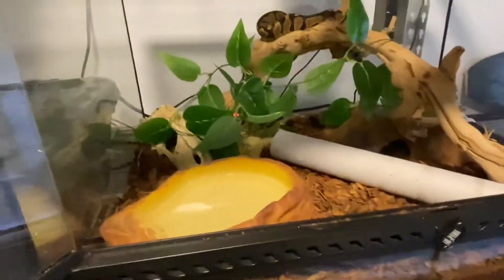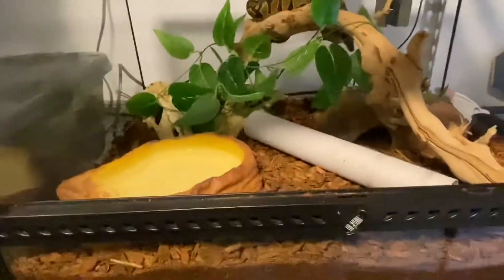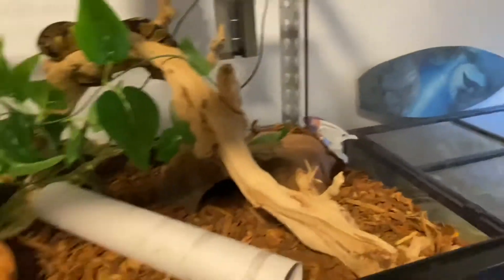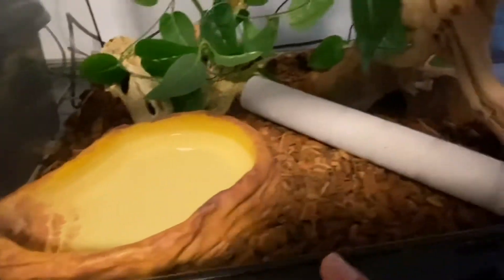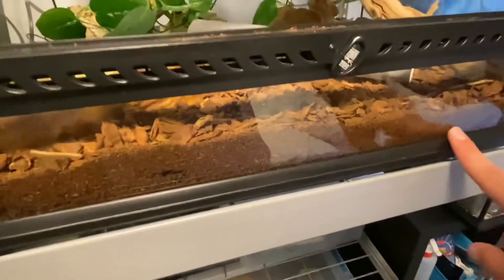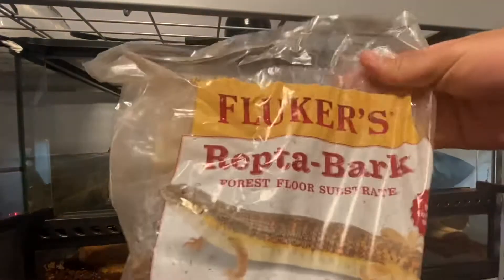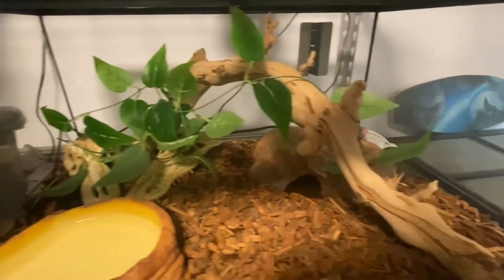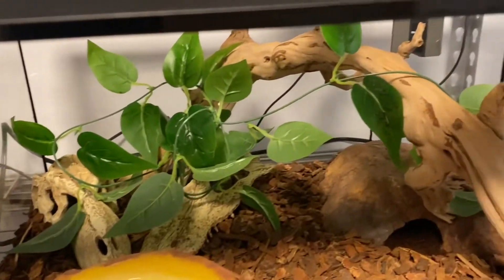I'll do a quick little tour of his enclosure — it's changing very soon. I know he loves to climb because he's always up there, always in his hide, always slithering, so he is a very active snake. There's a big water bowl right here and I put this paper towel roll tube. The bedding that came with him was eco-earth, but it was really wet and soggy, so I put some forest floor all around his enclosure and he liked that very much.